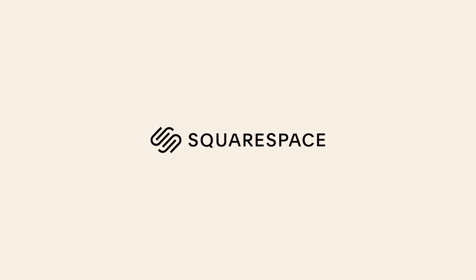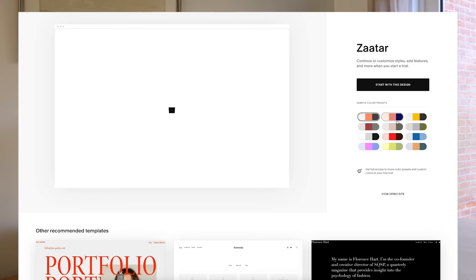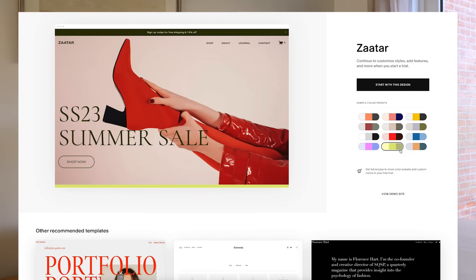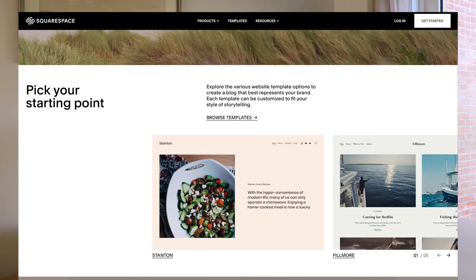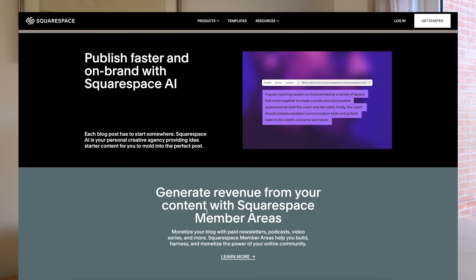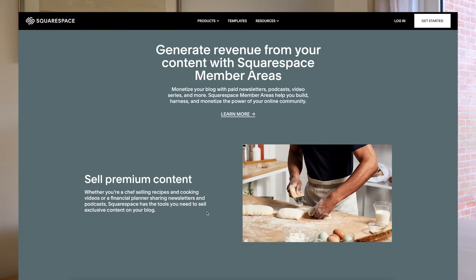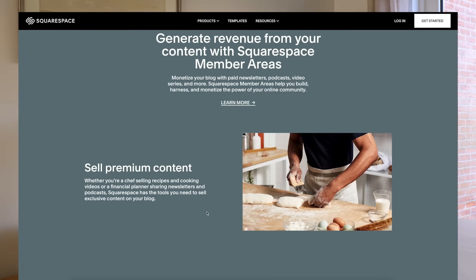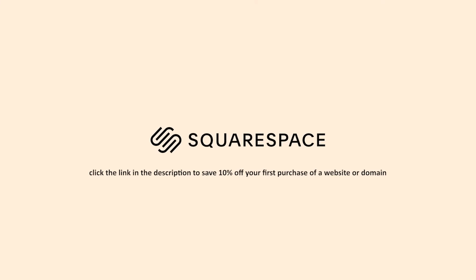I want to tell you about Squarespace, the all-in-one platform to build an online presence. With Squarespace you can start a website tailored to your needs with their new guided design system, Squarespace Blueprint. They have professionally curated layouts and styling options optimized for every device. Their integrated SEO tools help you show up more often to more people. I think Squarespace is a must-use platform if you're selling knitting patterns or sharing your work. Check out squarespace.com for a free trial, and use my code to save 10% off your first purchase of a website or domain.